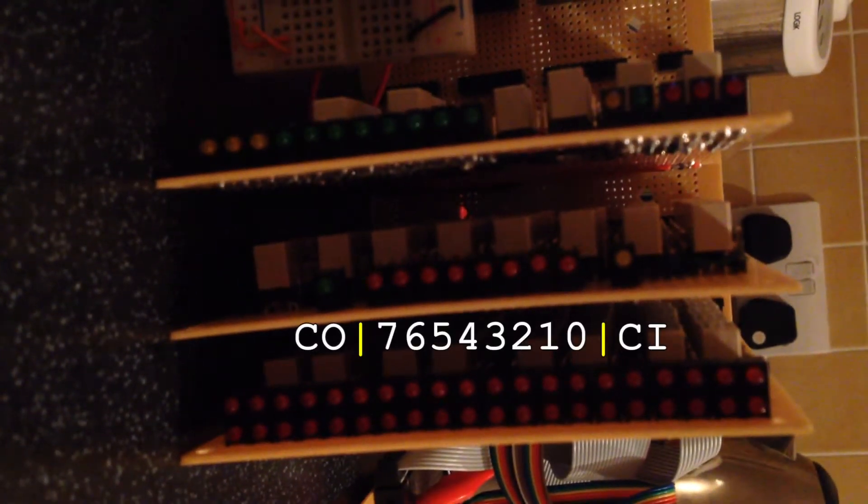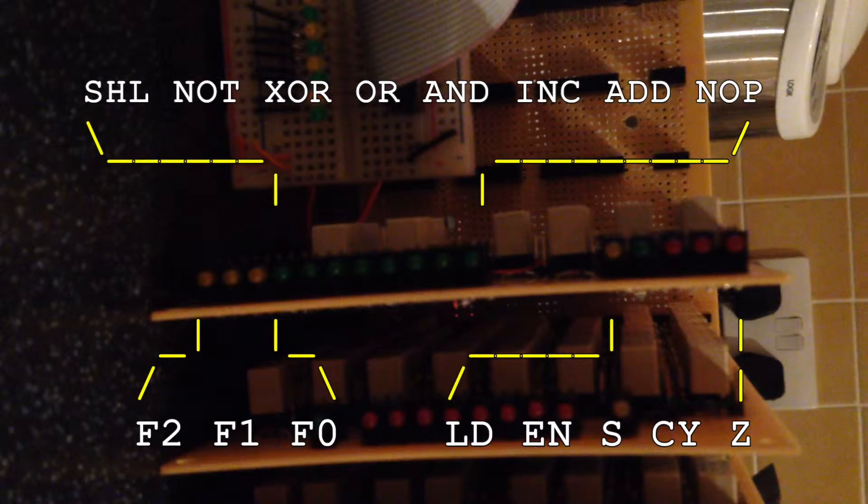Next, on the arithmetic card we have the 8-bit add or increment result with carry-in and carry-out LEDs. Finally, on the control card we have the 3-to-8 function decoder input and output on the left, and then the condition register status on the right.